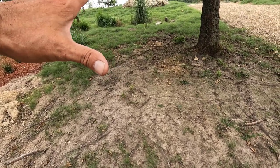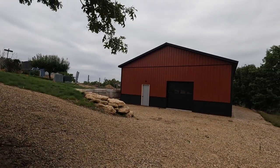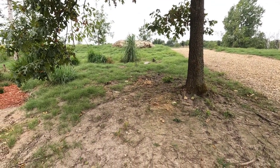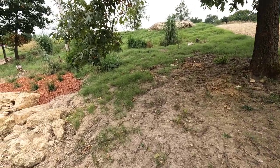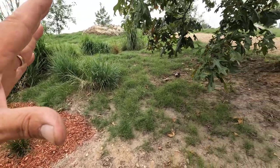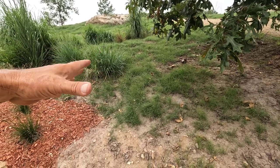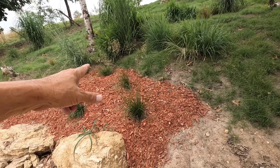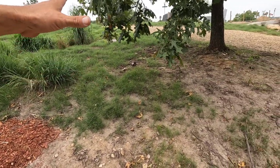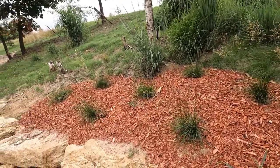One thing quickly before I sign off: in these shady areas under the trees I'm going to be planting wavy hair grass. I planted some by the walnut tree at the end of the yard probably five years ago and I really haven't checked on it in all that time, so I'll go see if that's still alive. We'll be planting it here — it's a grass similar to buffalo grass but I believe it's taller and looks a bit more like the prairie drop seed. It's a shade-loving plant so that should fill that area in really nice. Let's take a quick look at the prairie drop seed.